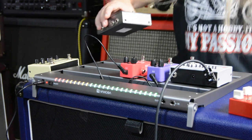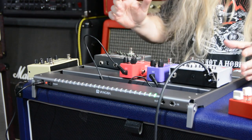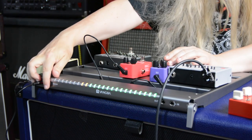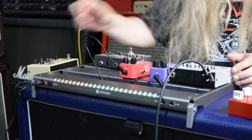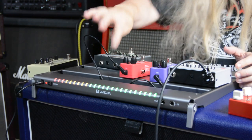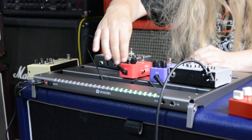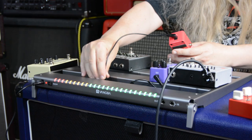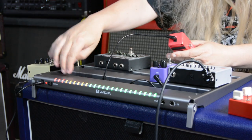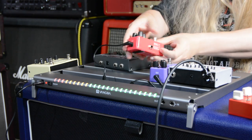So we're back with the Van Goa pedal board. It's simple to hook up. Power on - when you make noise, the lights go on. You plug your pedals into the power outlets along the front, underneath. And once you plug it in, it lights up, as you can see.